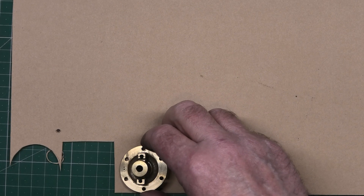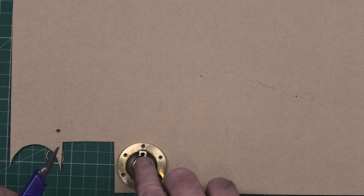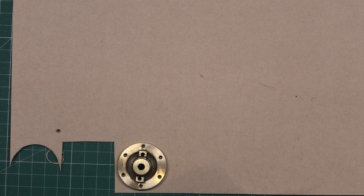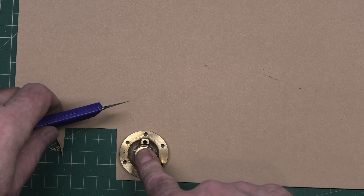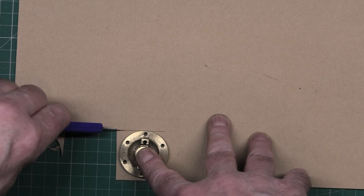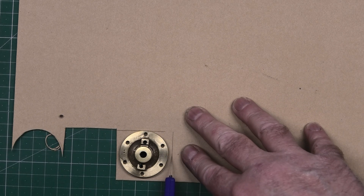I put it down on the gasket material and then — I can't see because I haven't got my right glasses on. Now I have. So I put it down on the gasket material and I cut a square out at roughly the right size; it doesn't really matter.